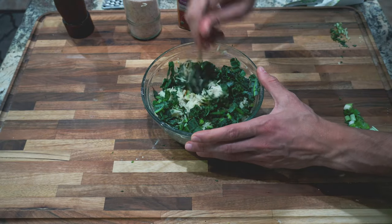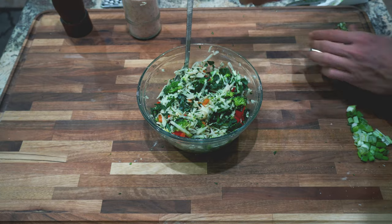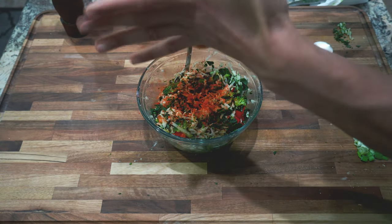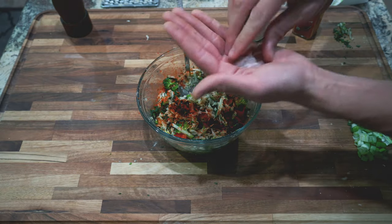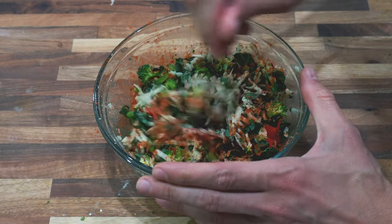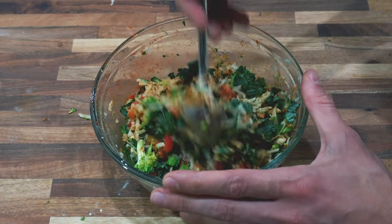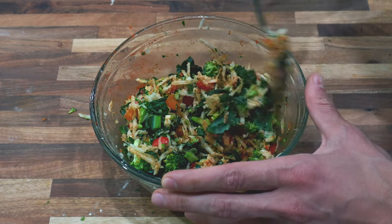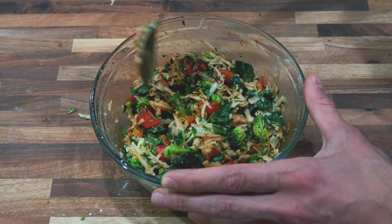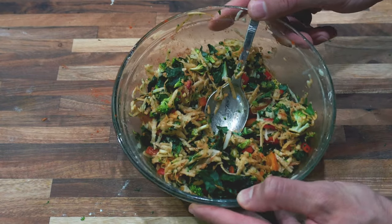Now grab a spoon and just mix it up so all the ingredients are evenly combined. I'm going to add some paprika — I don't have an exact measurement but I'd say at least a teaspoon. Then we're going to add about a teaspoon of pink salt and some pepper, and mix it all up so the spices, salt, and pepper are evenly coated. Keep in mind these are just my preferences — you guys can pick whatever spices you want: garlic powder, onion powder, chili powder, or any other spices or herbs you prefer.